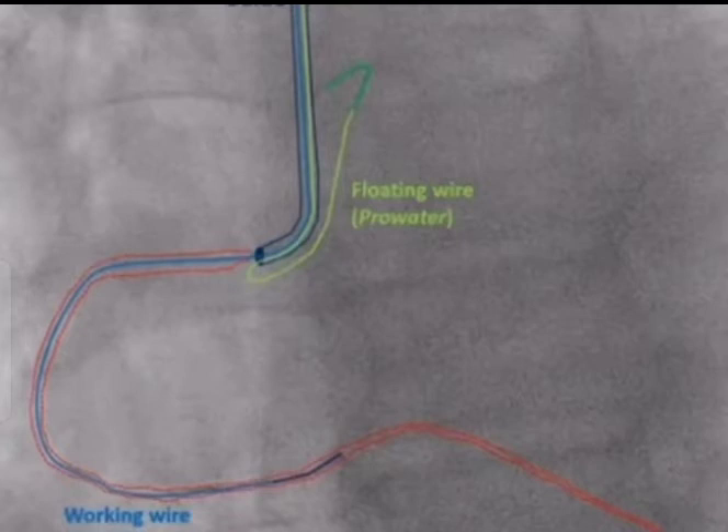This second wire is the floating wire, and its main job is to keep the guide from actually cannulating the vessel, in this case the RCA. Very importantly, make sure that the floppy part of the floating wire is well away from the vessel. This is because the floppy part of the wire is usually not stiff enough to prevent the guide from entering the vessel, which is the whole point of having the floating wire. Only the more proximal non-floppy part of the wire is stiff enough to do that.